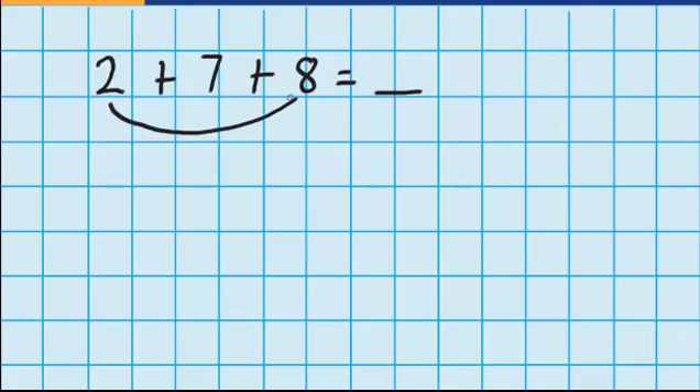Now let's try some questions without using any materials. Let's imagine I had a pile of two counters, plus another pile with seven counters in it, plus another pile with eight counters in it, and I want to work out how many counters I have in total. So just like last time, I'm going to look for numbers that join together to make 10. I can see that 2 plus 8 will equal 10, so I can write that 10 down here, and then I'll just have the 7 still to add. 10 plus 7 is 17. So the answer to 2 plus 7 plus 8 is 17.